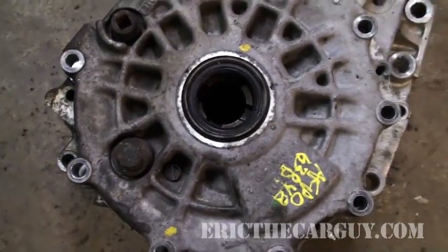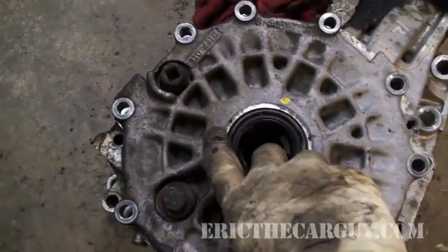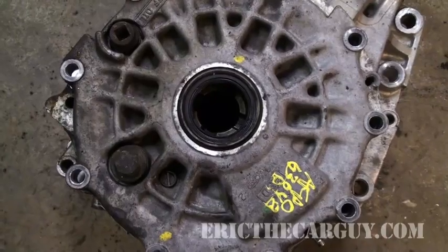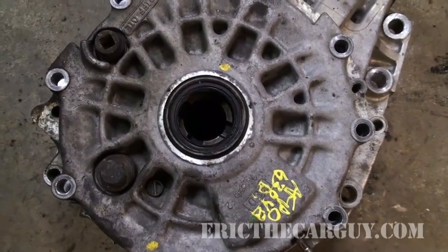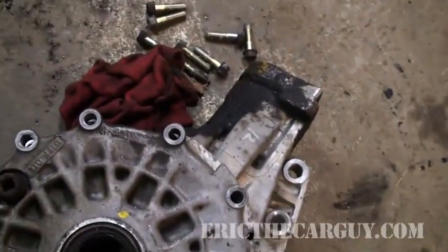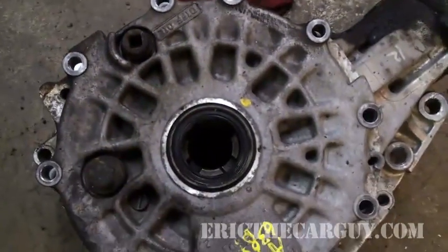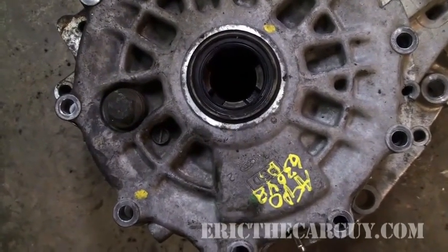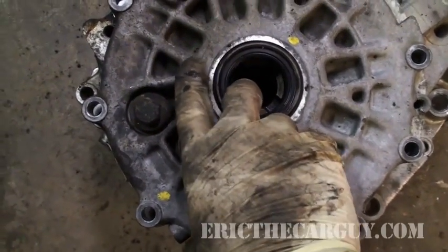We have a differential out of a '97 RL that came in with a complaint of a noise when in drive, and then actually it wouldn't drive anymore. It would move in reverse but would no longer move in drive. These cars have a separate differential that's bolted to the oil pan. This guy had had his engine replaced and they forgot to put fluid in it.